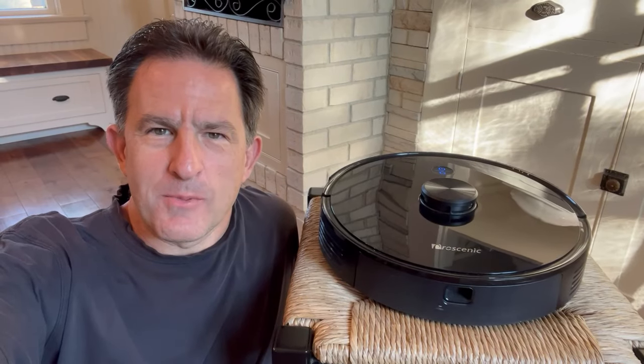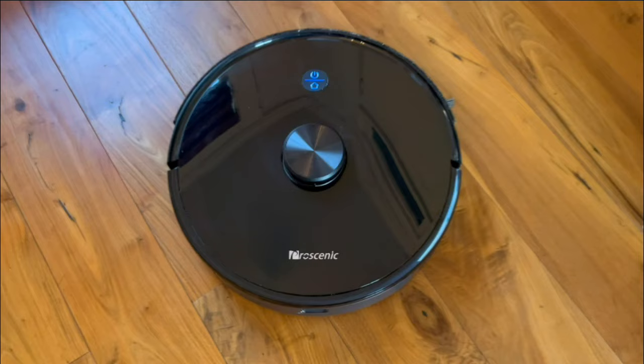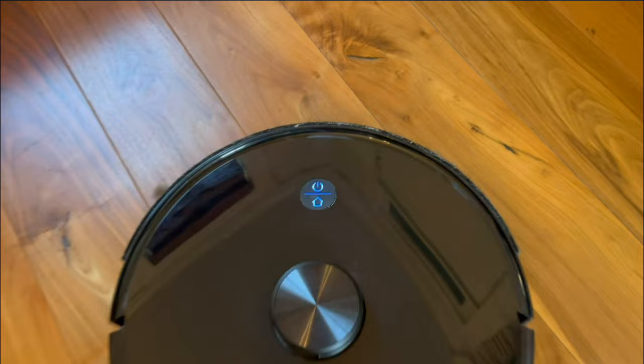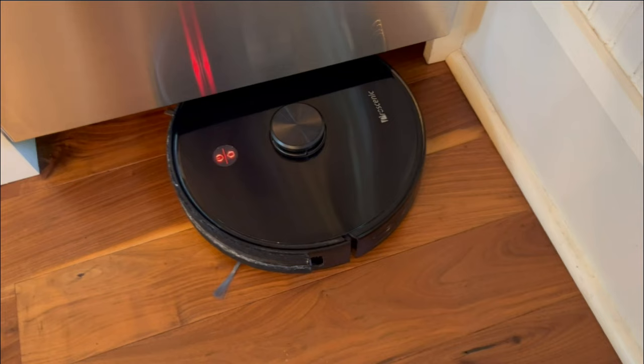Hi, I'm Lou. My Procenic M7 vacuum has been running great for the past 15 months, but now it's having some issues and I'm going to fix it. So here's what it's doing — it only ran for about 20 seconds and then errored out.